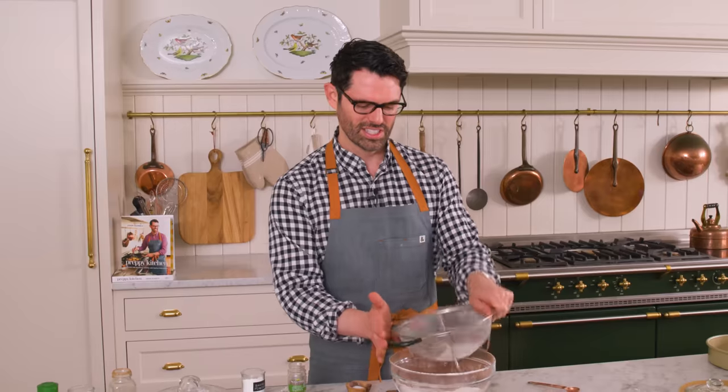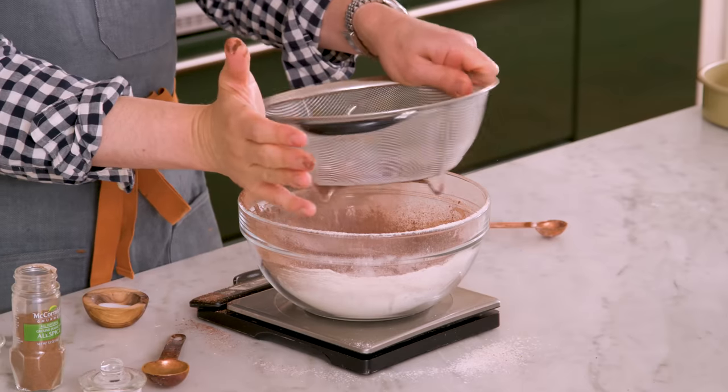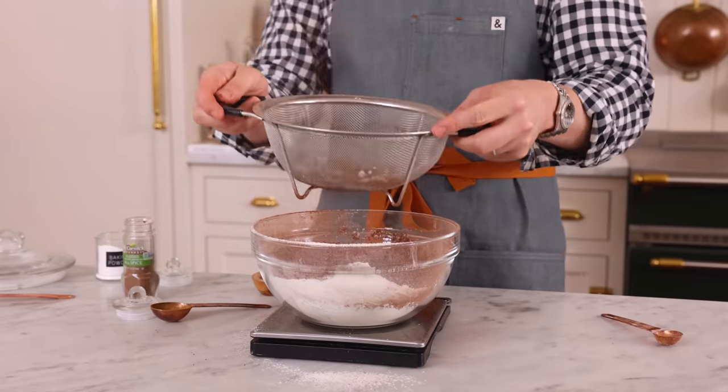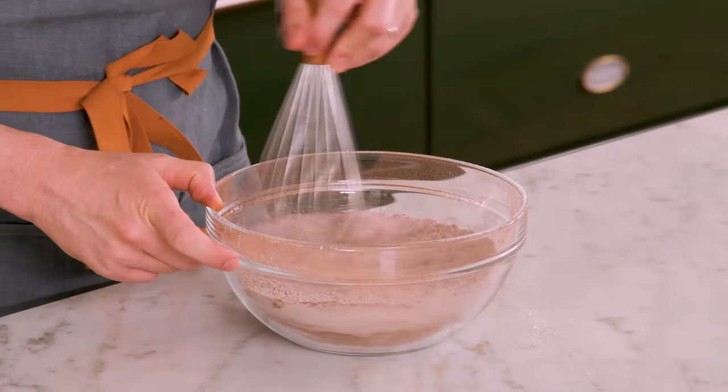Sift it out — this is like lump city on the inside. Look at this, cocoa boulders. It's literally like all chocolate boulders in there. Give this a quick whisk. This has so many delicious spices in it. And when we add the carrots, the hazelnuts, all these amazing things in, it's gonna be heaven.